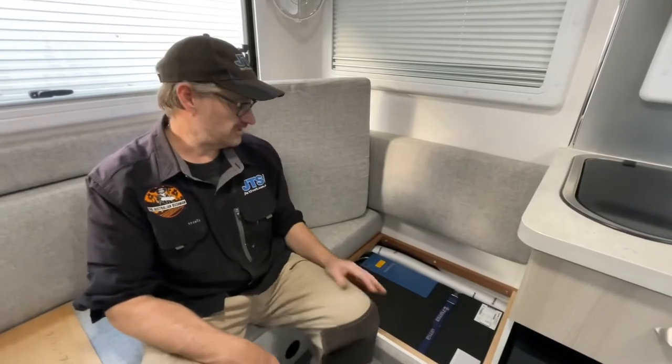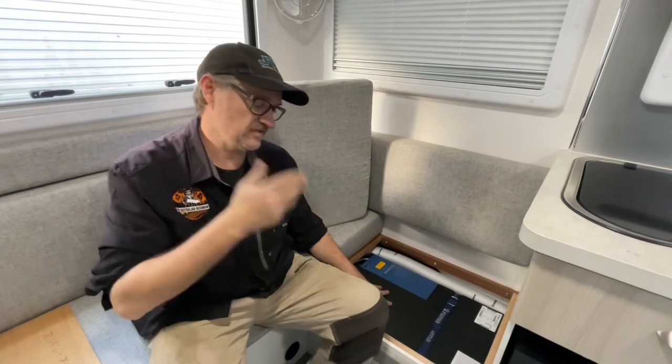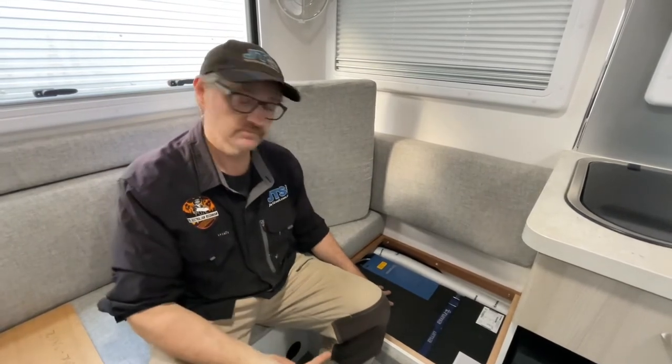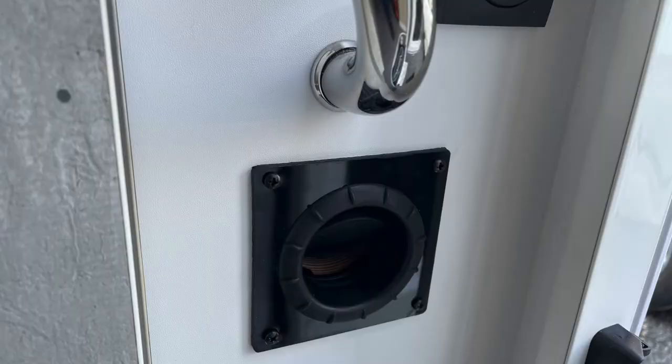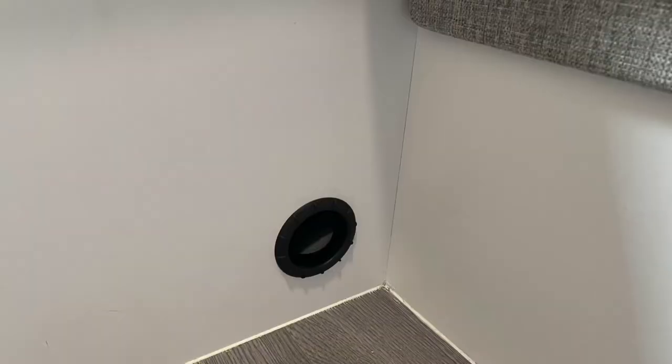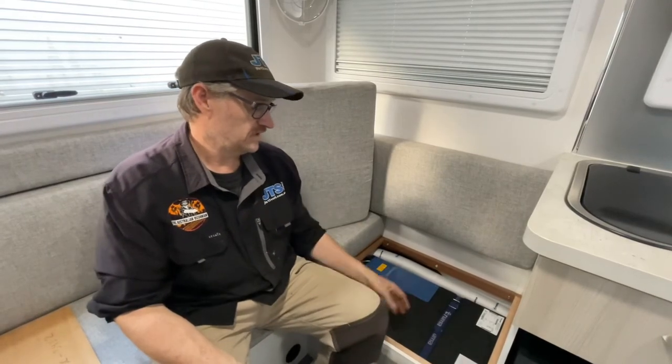Under the lounge area is the Truma air conditioner. We had some challenges putting it in but found this spot was the best. It's a really good unit because it does hot and cold reverse cycle, which is rare. The rooftop units take up a lot of space, and this way they've got more space for solar and still get their air conditioner. We've run the piping — one goes to the front, one goes under my feet, and another goes on the other side of the van, which should help circulation go around really well. These are really great units, very cost-effective, particularly if you have a small van.